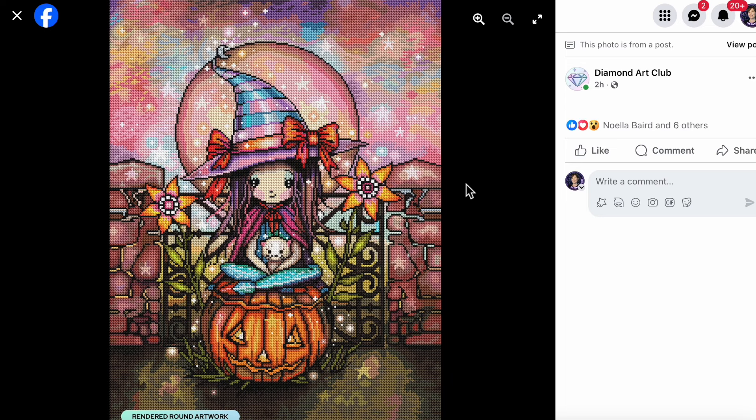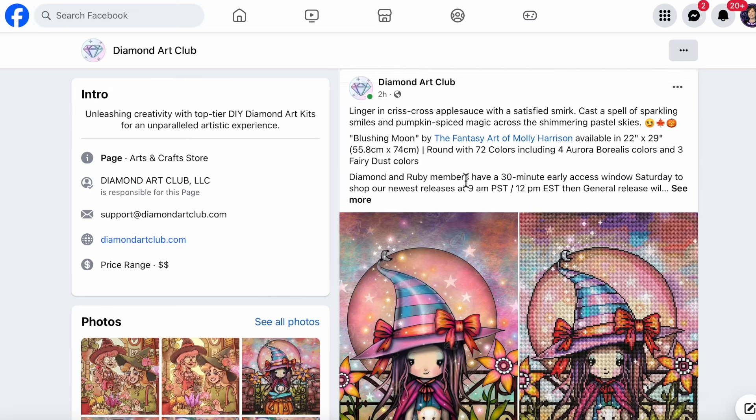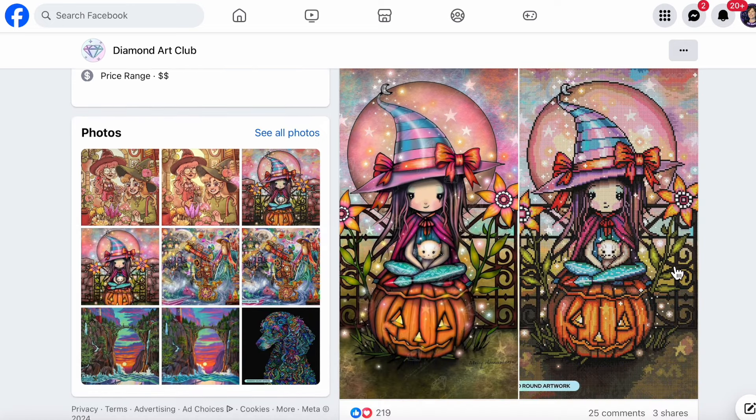The background with all those different blended colors — I wouldn't be surprised if we see some fairy dust in there. The stars look a little glowy so maybe they'd be in an AB color. The pumpkin probably has AB in some orange areas to make the brighter parts stand out, and his eyes and nose perhaps would be in a yellow AB just to make them shine. The bows on her outfit probably have some fairy dust or ABs; the flowers too, maybe even some colors in the hat. This kind of painting will probably see special diamonds blended throughout with four ABs and three fairy dust. She is just so cute — this one is definitely going on my wish list!